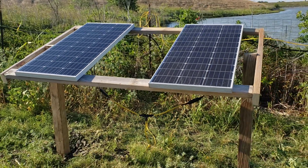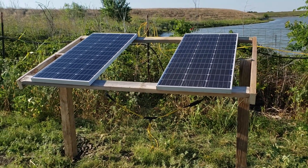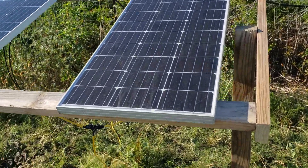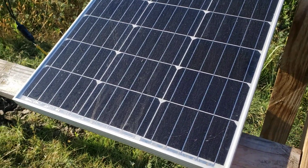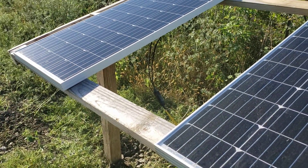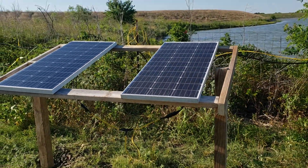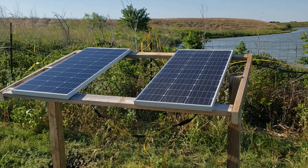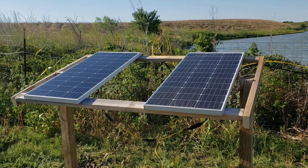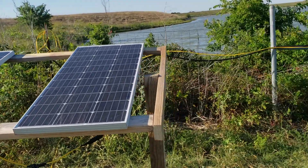I made this little pedestal to get the panel out of the grass. It's very basic — I just put a screw on each side so I can come in and tilt it when I need to. If it ever gets a little sloppy I'll add another screw to make it adjustable, but the point was to make it easy to tilt for summer and winter angles.